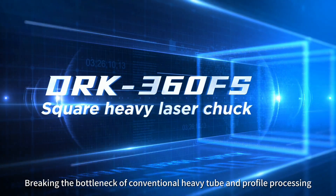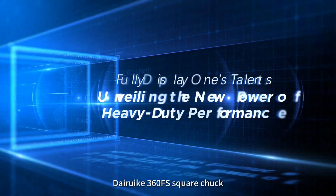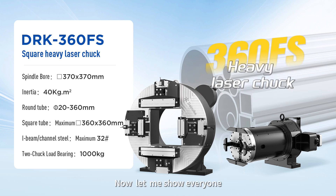Breaking the bottleneck of conventional heavy tube and profile processing. The Dyrica 360 FS Square Chuck makes heavy tube processing lighter, more convenient, and more efficient. Now let me show everyone.